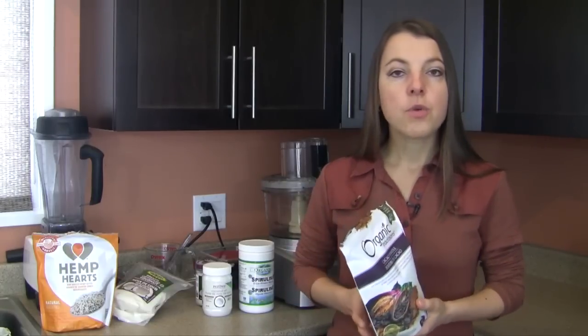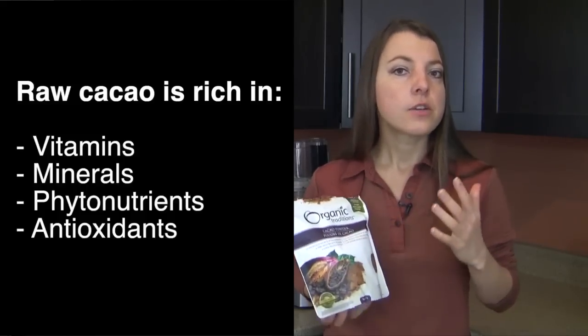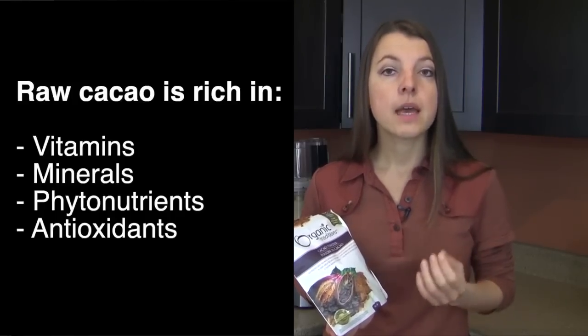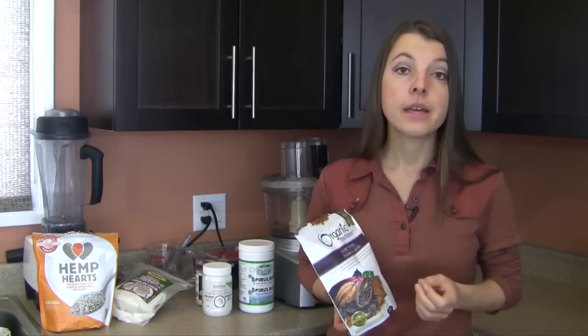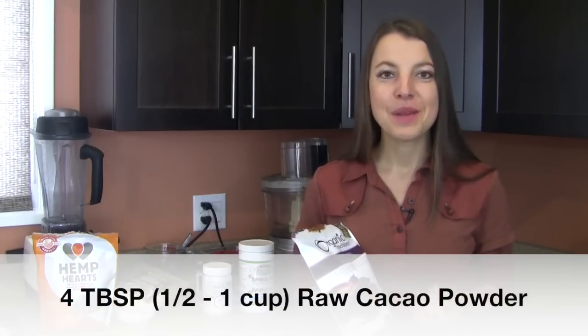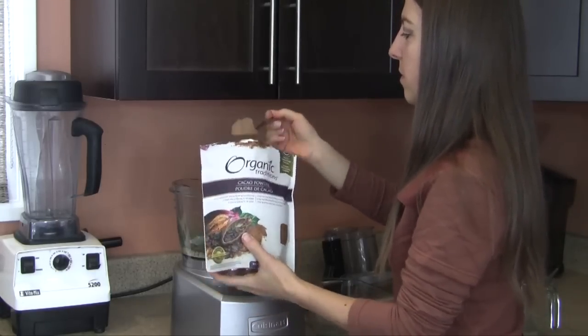Our next ingredient is raw cacao powder — and the emphasis is on raw cacao powder, not baker's cacao. Raw cacao powder is an outstanding source of antioxidants — one of the highest in nature — as well as extremely valuable phytonutrients, and is high in various vitamins and minerals, especially magnesium and iron. It is also very high in protein, so this snack ends up being very high in protein and healthy fats. In terms of quantity, you can start with anywhere from four heaping tablespoons up to about half a cup to one cup, depending on how chocolatey you'd like it.